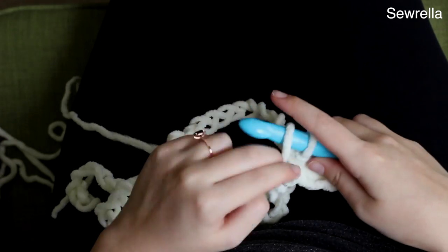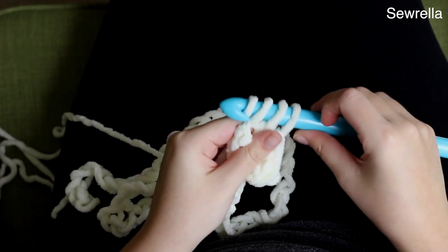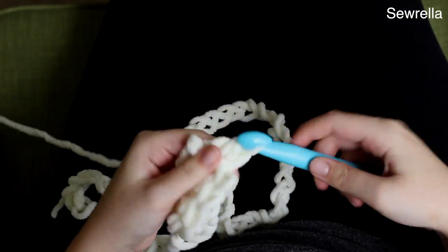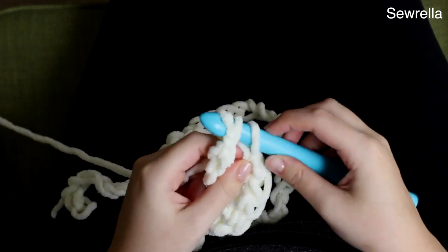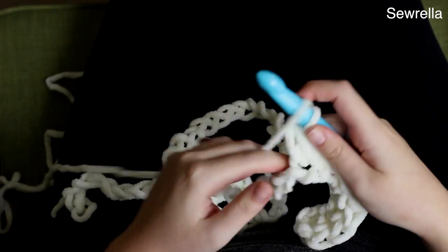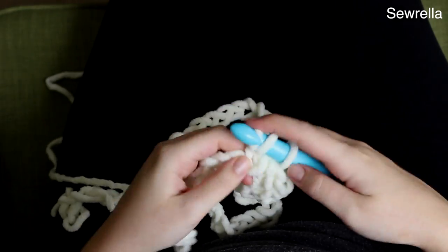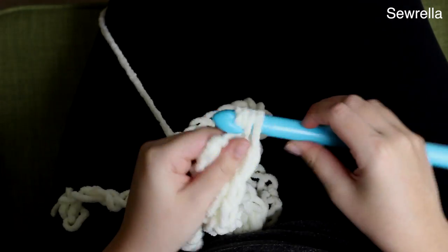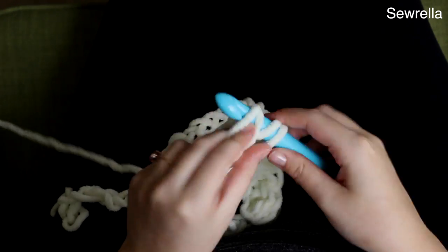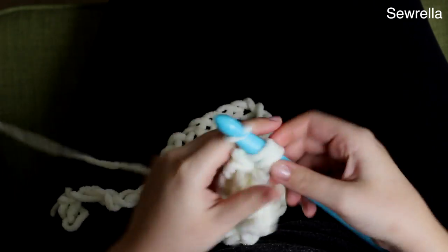If you need any slower, more involved review of any of these stitches, please refer back to my crochet beginner series — I'll have the link in the description box below for the half double crochet. I have videos there for a slip knot, a chain, everything that you would need to know in separate parts so you can access exactly what you need if any of this is new or confusing. So we're just doing 40 half double crochets — you should wind up with 40.